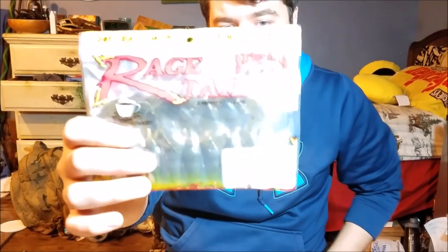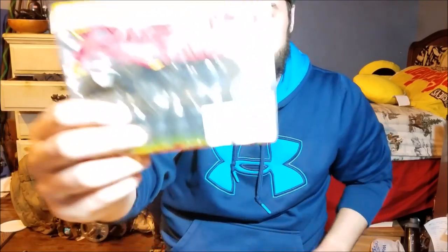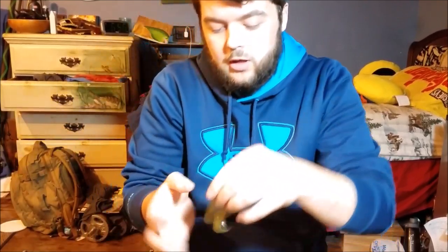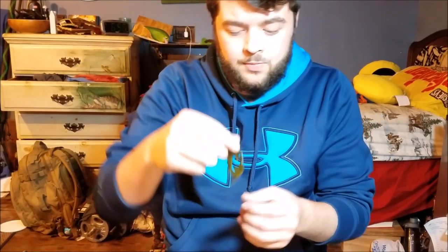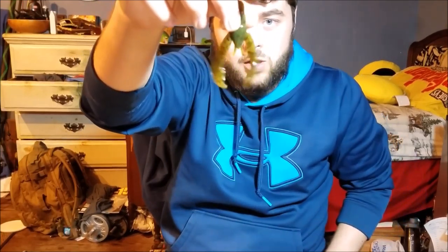I have the Strike King Rage Chunk in green pumpkin. I really like these packages — they keep the baits really nice and thin so you can stuff them into your bait binder or tackle box. This is really good on the end of a jig; you're not going to use it for punching since it's too short, but it's definitely good as a jig trailer or maybe a chatterbait trailer for a smaller presentation. It'll kick around a lot in the water and slow down the jig while falling.